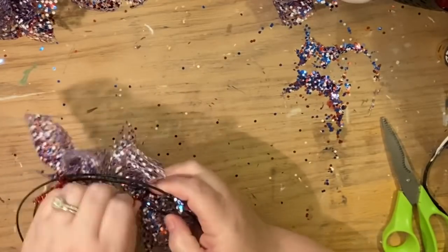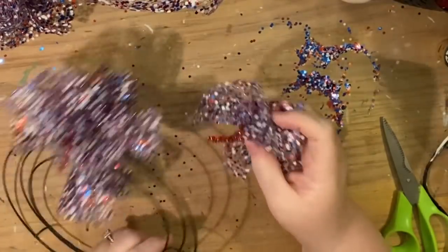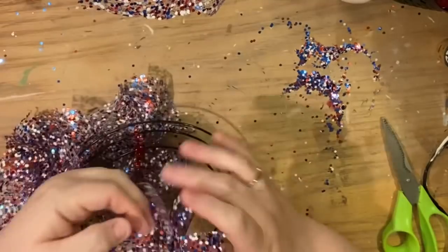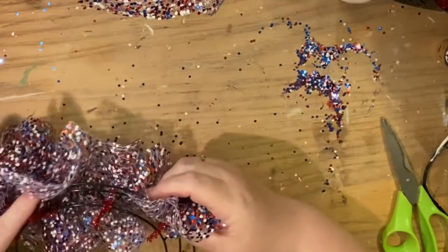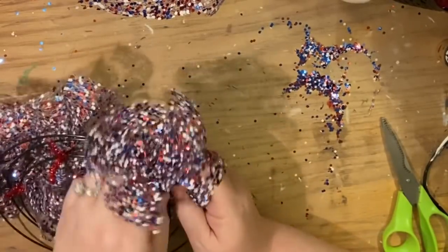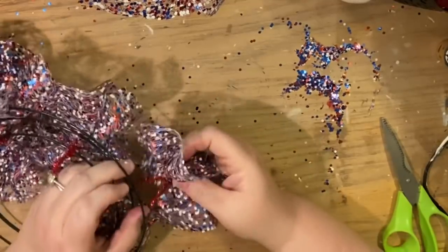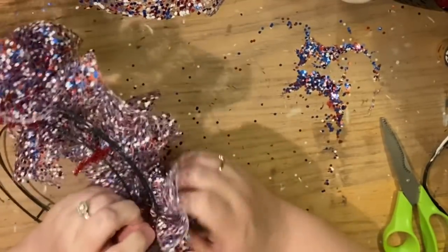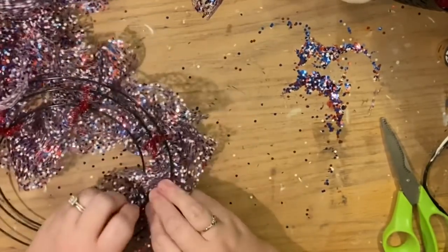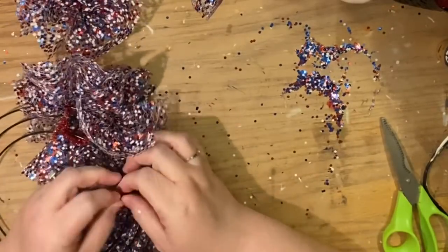The first thing I want to show you is that if you tie a bundle on just one wire it will flop around, so what we're going to do is open up the two wire ends and hug two wires of the wreath form. For example, the first bundle goes on the outside wire and the middle wire; the second goes on the middle wire and the outside wire; and so on — switching back and forth. This small wreath only has three wires, so alternating will help the wreath get fuller faster. If you can't find the unicorn, a red, white, and blue star — especially a white one — would really pop on this wreath.